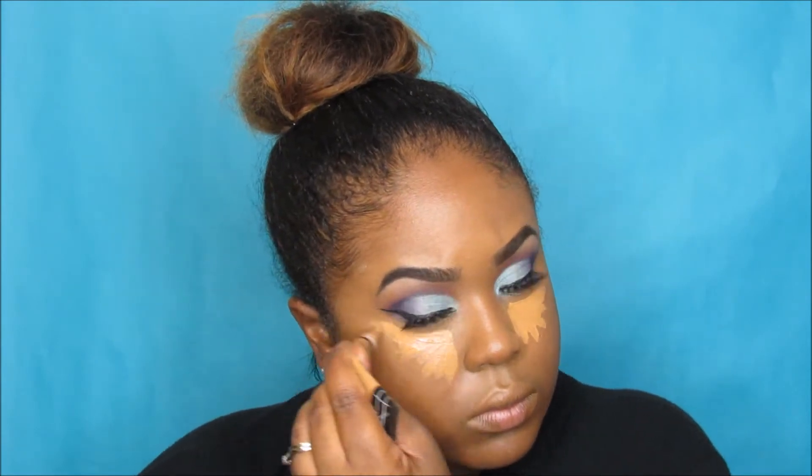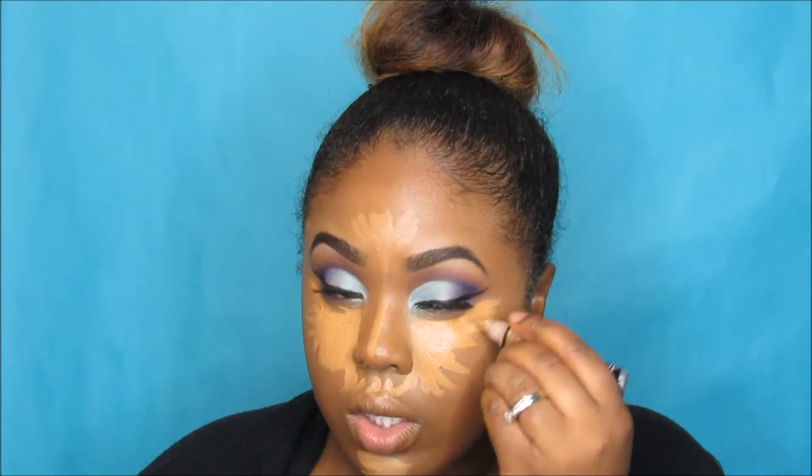I usually cut out my foundation and concealer steps because I have a full foundation and contour video that explains it, though it's a bit older. If you're interested in learning how I highlight, conceal, and do my foundation in detail, just let me know in the comments. The concealer on the lighter portions brings out the face, and then I'm going to set it and bake.